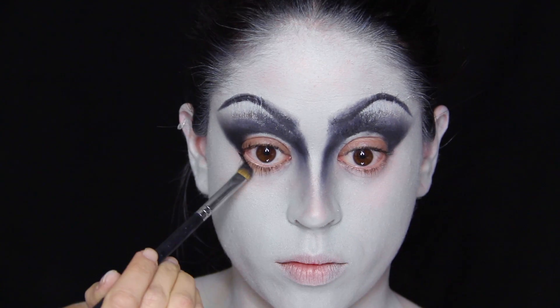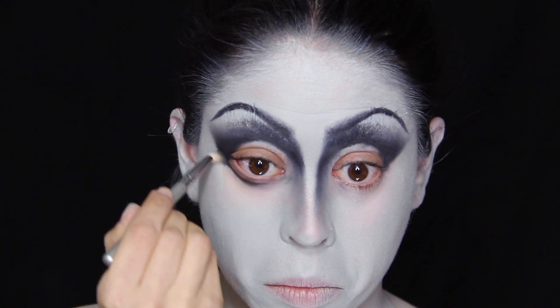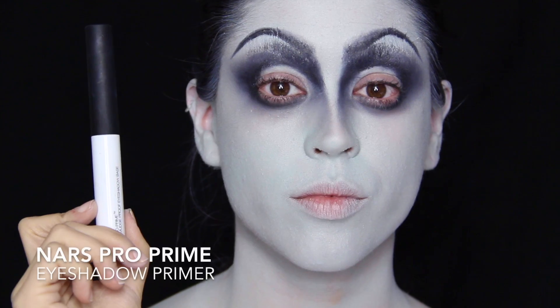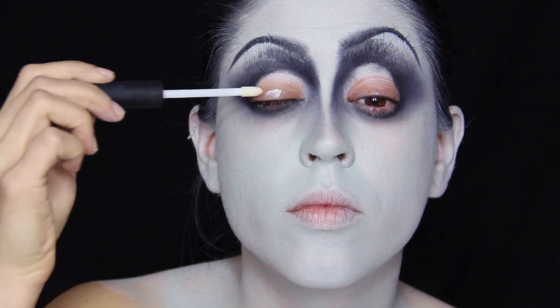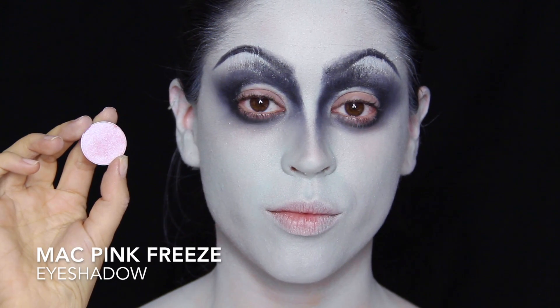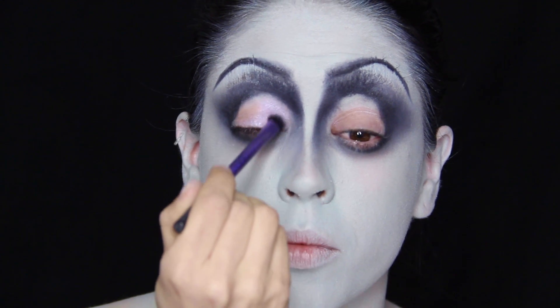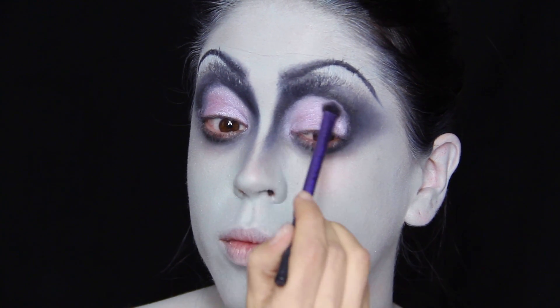I'm taking the same gel liner right underneath my eyes, smudging it in and blending it out as much as possible. Then I'm priming my lids with my NARS Pro Prime eyeshadow primer — a clear primer that helps eyeshadow stay on much better. The eyeshadow in question is my MAC Pink Freeze, which is a frosty white-pink, going all over the lid to increase the contrast between the mobile lid and the drawn-on crease.